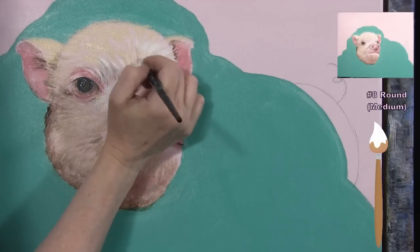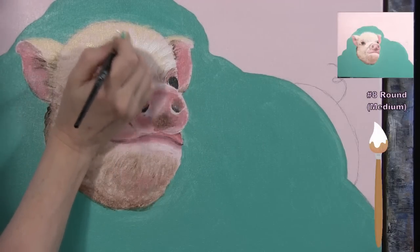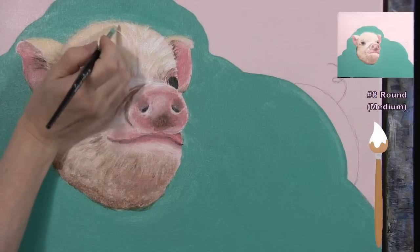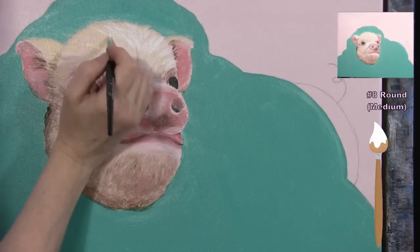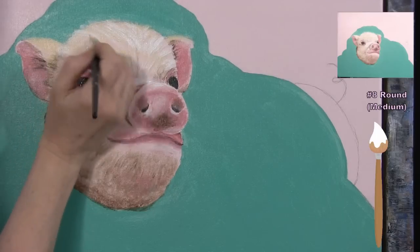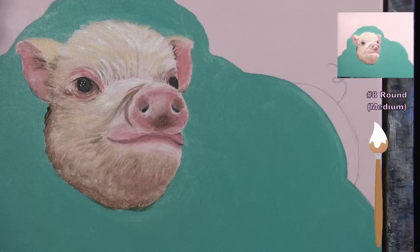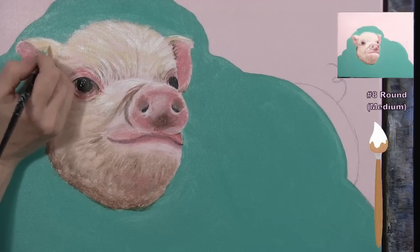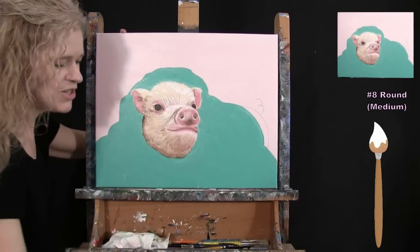Putting a little white on the top of the ears as well for a little fluff. You can fiddle with it all you want. We're going to use the same medium brush for the next step, so wash and dry it and get ready.